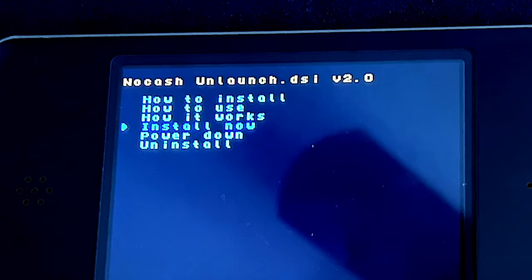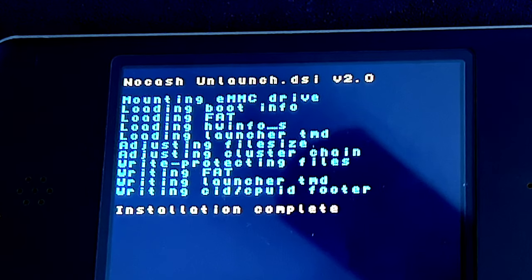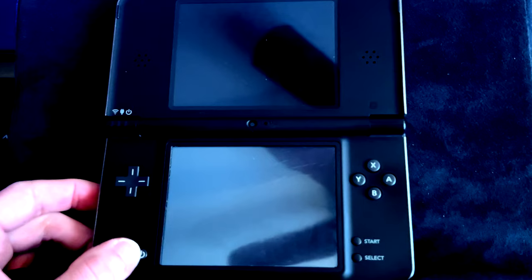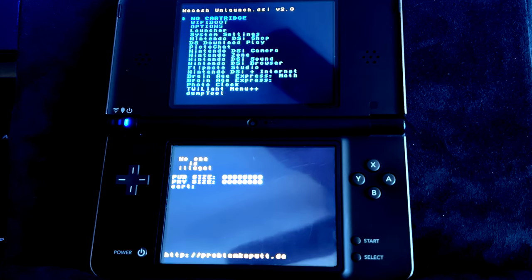Use the D-pad to navigate through the Home menu list until you find Unlaunch, then select it with A to launch it. In the top display, use the D-pad to move the highlighter to Install Now and select it with A. This will install Unlaunch to your system. Once you see the installation complete message in the top display, power off your DSi, then turn it right back on. If everything's gone to plan, you'll boot right back into the Unlaunch menu.